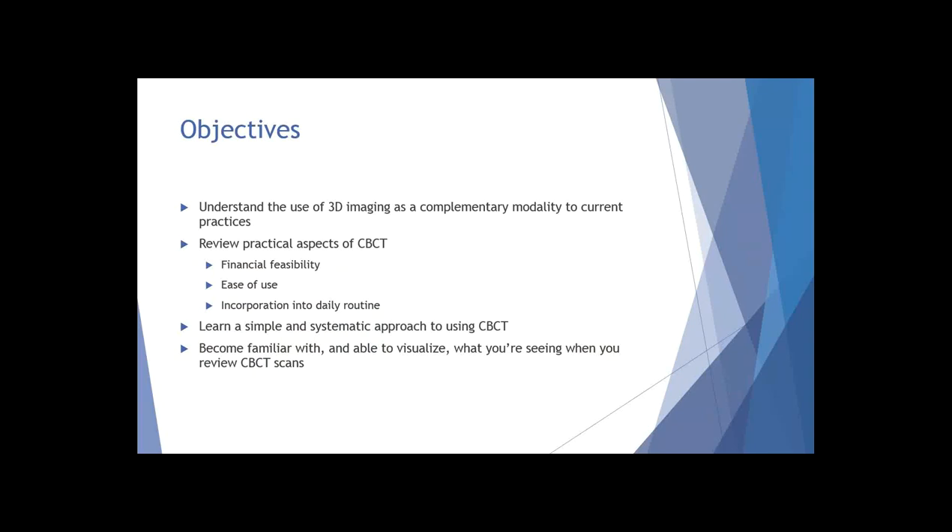I want to review some basic practical aspects of cone beam CT - whether or not this is something you think you can afford to have in your practice, whether it's going to be easy enough for you to incorporate into your daily routine, or if it's going to be too cumbersome, and ways you might be able to take to get around those hurdles and obstacles.